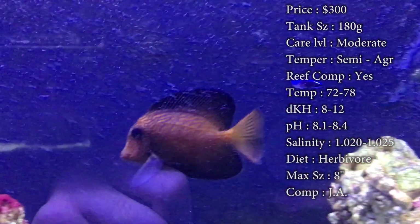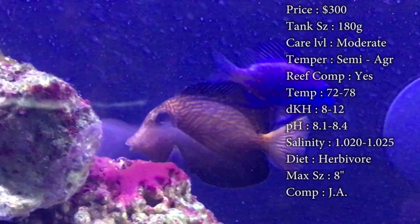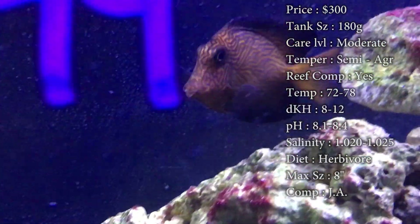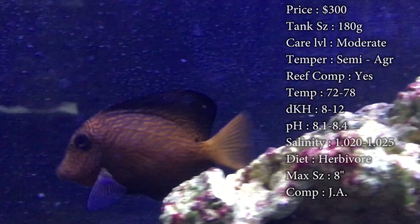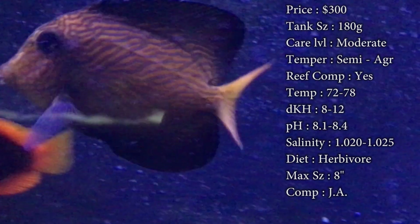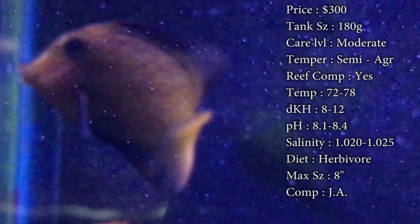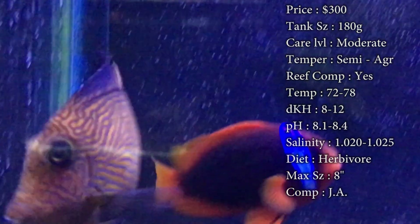Diet, he is a herbivore. This guy is a big-time algae eater. A lot of people like to call him the bristletooth tang because his face looks a lot like that kole tang. And he will clean up the algae for you big-time. But eventually your tank is going to run out of algae, so you need to be feeding him plenty of sea veggies. It's the best brand we use — it's always working for them, they love it. Just make sure you're feeding him that because that's going to keep those colors looking very vibrant and pretty, and keep his fins real good and healthy.